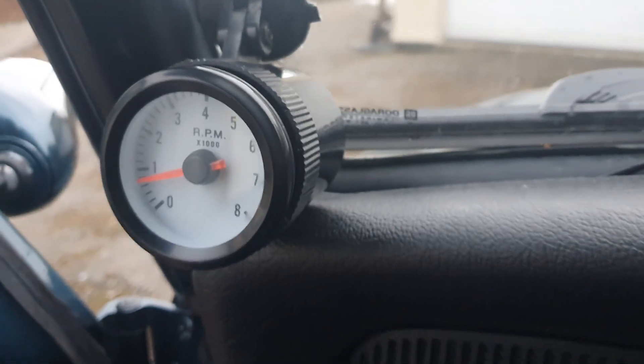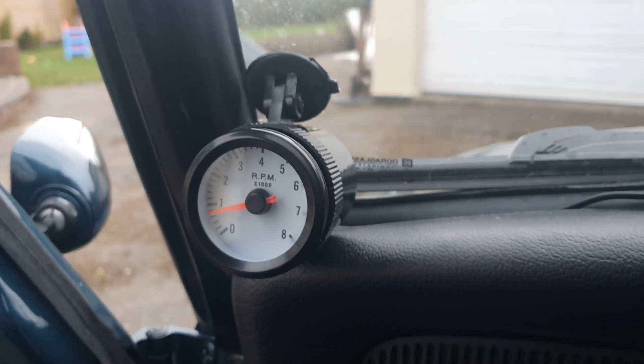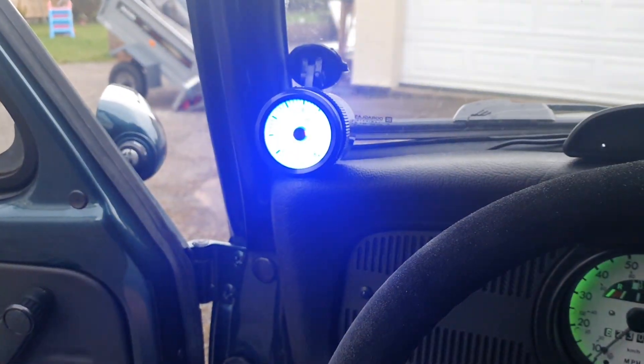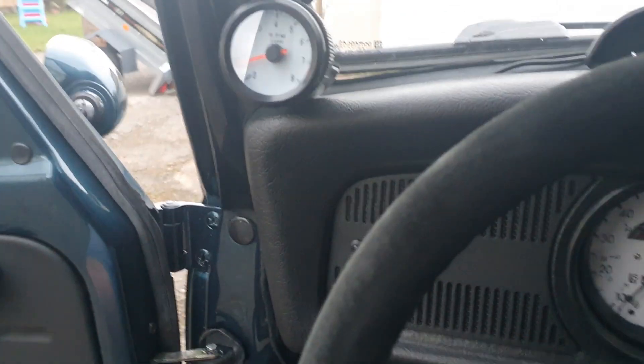There's five wires on this particular one: an earth, a live — as in constant live — an ignition live, and there's one for a light as well. So when you put the lights on, it lights up — a bit bright. The fifth wire is the signal wire.